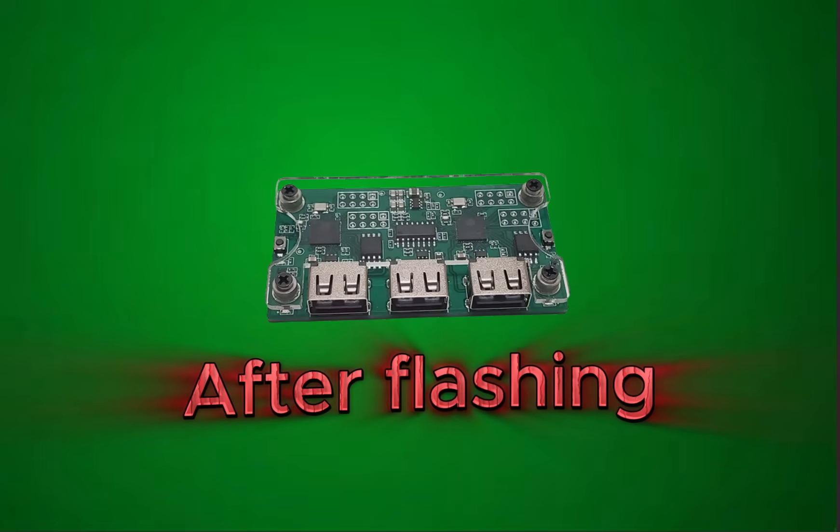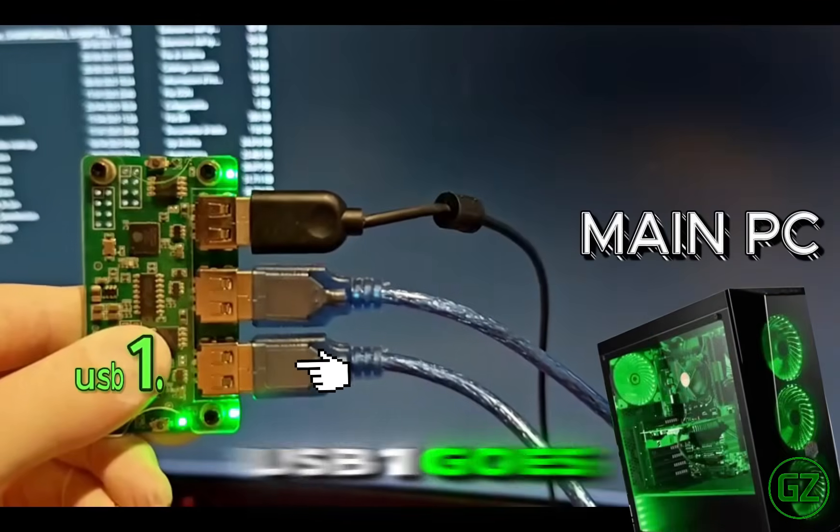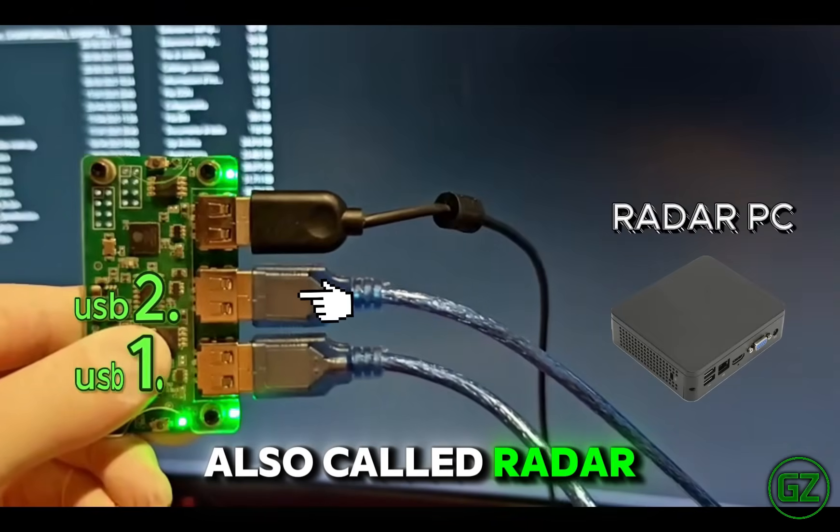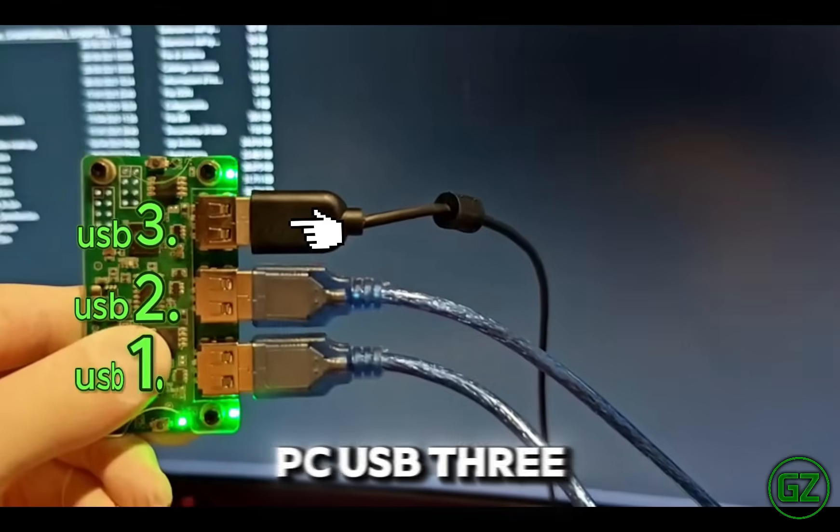After flashing, connect like this: USB 1 goes to the main PC, the middle port goes to the second PC (also called Radar PC), and USB 3 goes to the mouse.